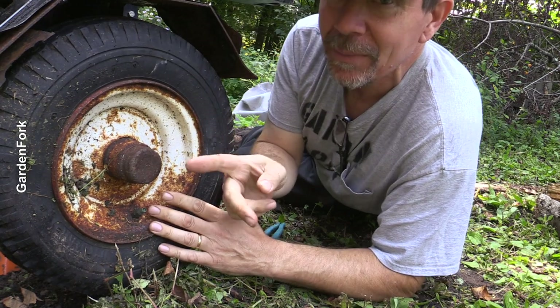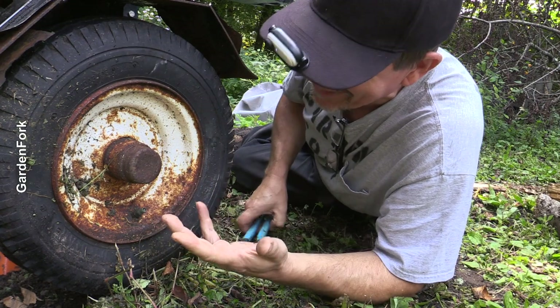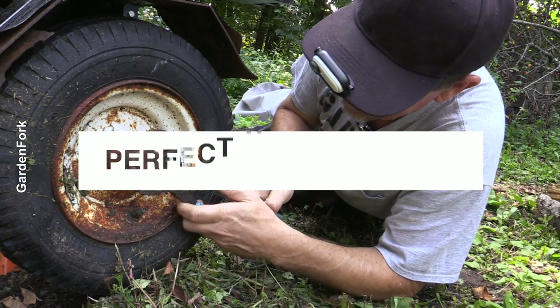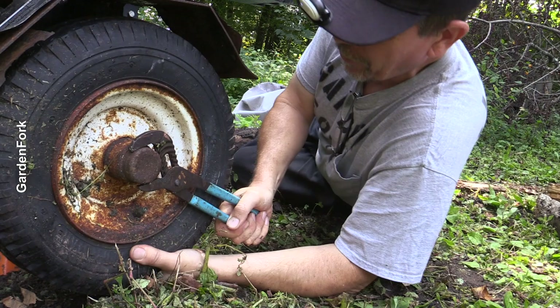So to get these off, this cap here has to come off. And then there's a nut — I think it's called a king nut sometimes — under there holding this onto the axle. So in a perfect world, a vise grip and holding the tire.